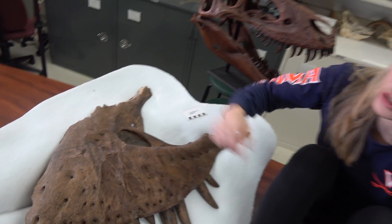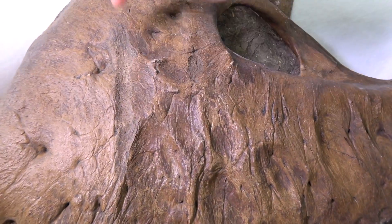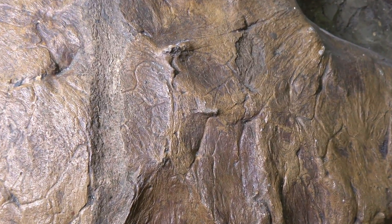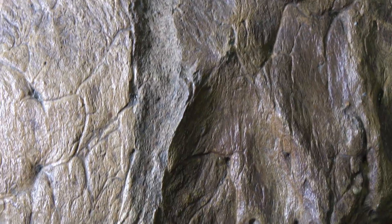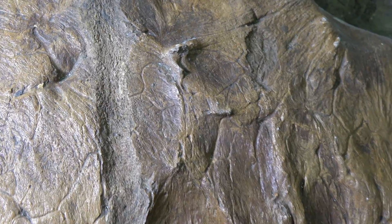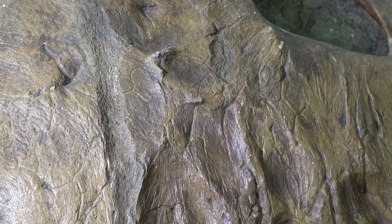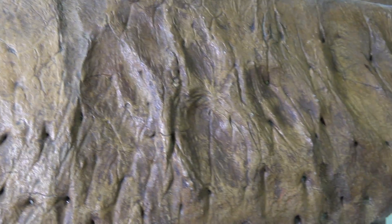The first feature is this long gouge that runs right here — it has ridges on the side and is bumpy in the middle. We think this occurred post-mortem because the bumpiness you see is actually the bone structure, meaning no wound healing occurred. This probably means the animal was already dead when it happened, possibly caused by scavenging of another animal feeding on the T-Rex's flesh, or even by excavation from the ground 115 years ago.